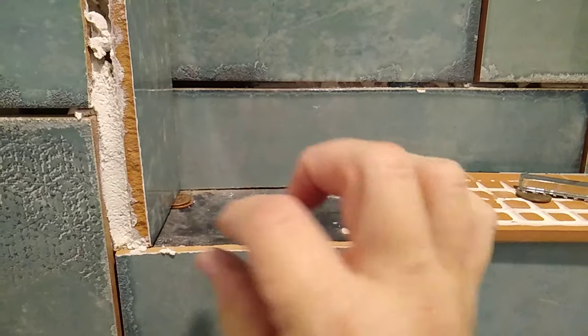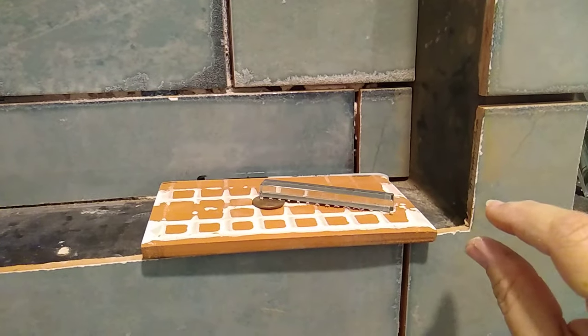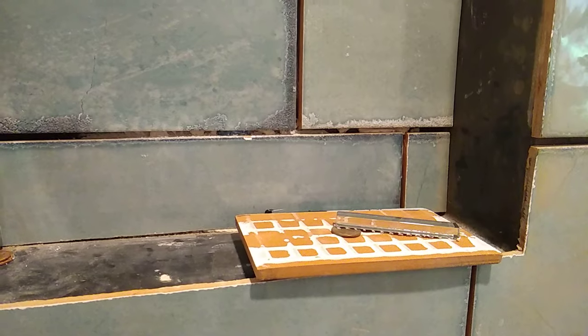Now that I'm looking at it, I think I need to do the bottom tile first so I can put the glass all the way across and then glass up. Whoo — steep learning curve.